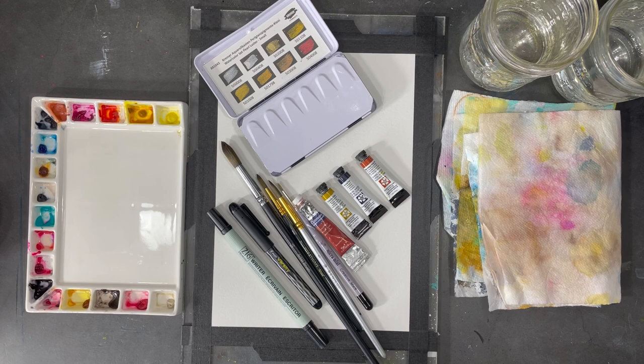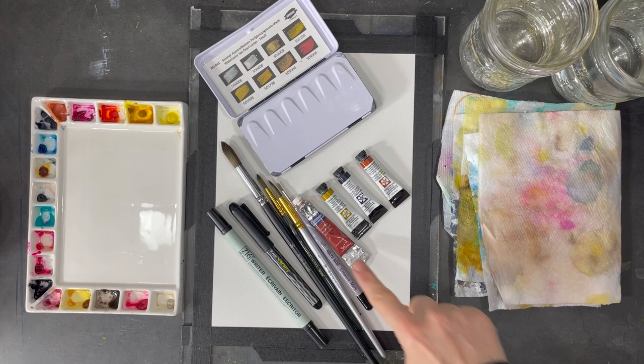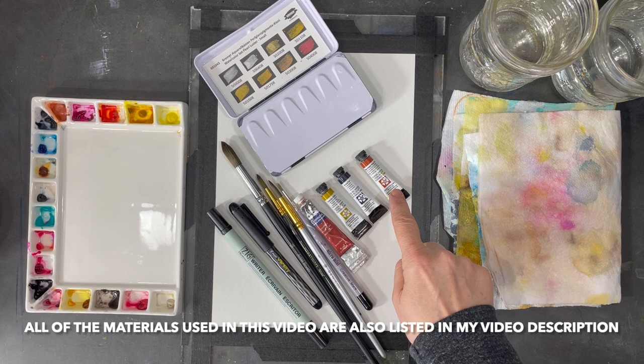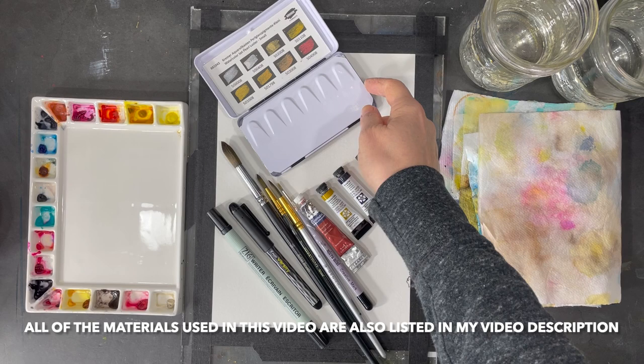Hi everyone, I hope you're all having a great week. Laid out on my table are all the supplies I'm going to be using to create this week's video. I've laid out the paints I'm going to use — I'll for sure be using light red, nickel azo yellow, and neutral tint, and may or may not add quinacridone deep gold. I'm also using some gold by Kramer Pigmente.